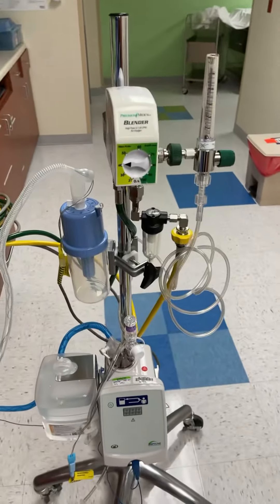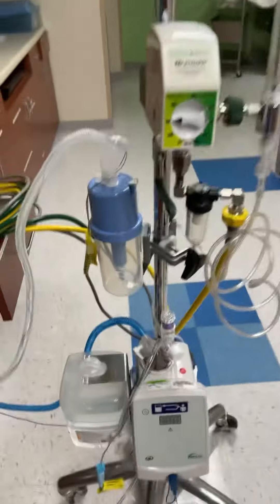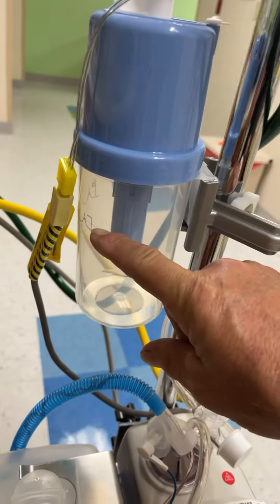Today's video is on how to set up a bubble CPAP. It's pretty much the same as a high flow stand, but it has the bubble canister right here that you fill up with water up to this water line, just like a CPAP reservoir.